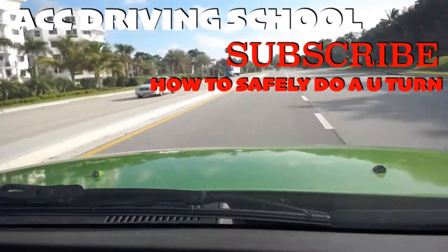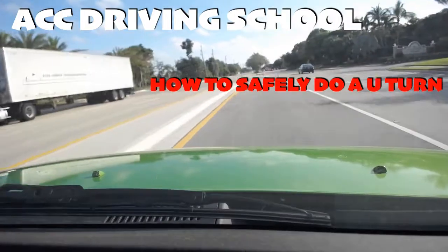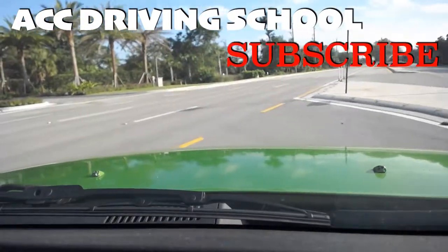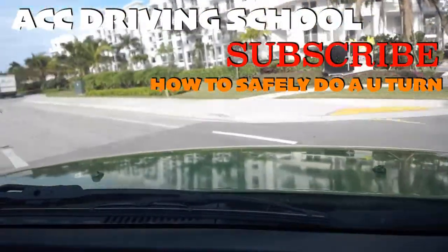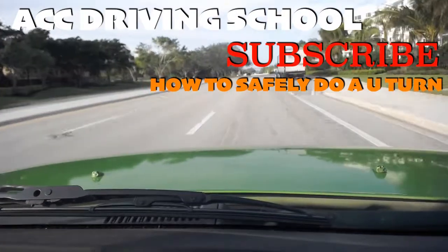So I'm going into the turning lane — you signal left, you turn into the turning lane, you come down, and you will stop to make sure it's safe. Clearly there are no cars coming from down there, so we're going to go ahead, turn all the way to the left, and in this case I'm going to straighten up in the right lane, because I am going to make a right turn on this stop sign coming up.